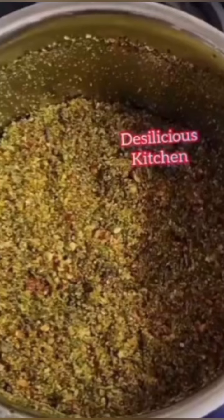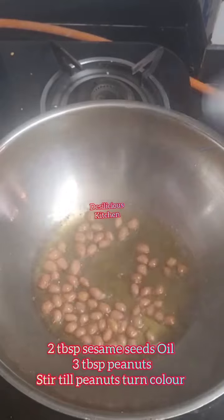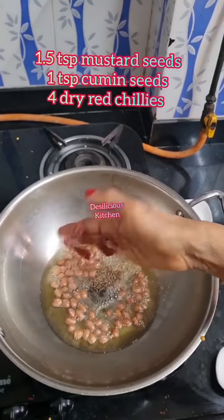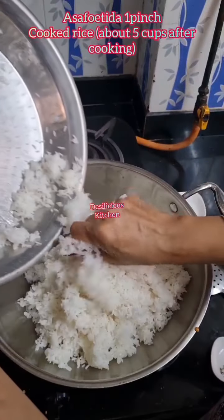Add jaggery, blend to a coarse powder, and keep it aside. Heat oil, add peanuts and stir till the peanuts turn brown. Now add mustard seeds, cumin seeds, and dry red chillies. Stir and add asafoetida.